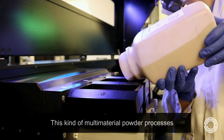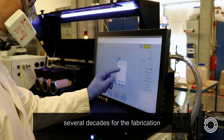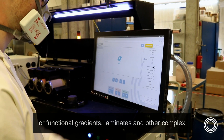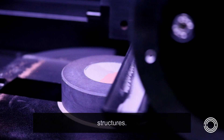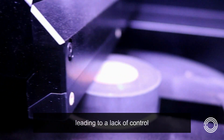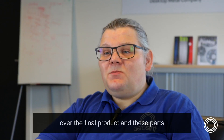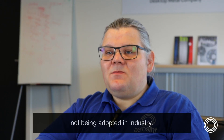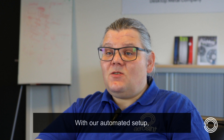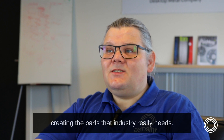This kind of multi-material powder process has actually been studied in academia for several decades for the fabrication of functional gradients, laminates, and other complex structures. Although in academia the dies were filled in a manual manner, leading to a lack of control over the final product and these parts not being adopted in industry. With our automated setup we can do this in a much more controlled fashion, creating the parts that industry really needs.